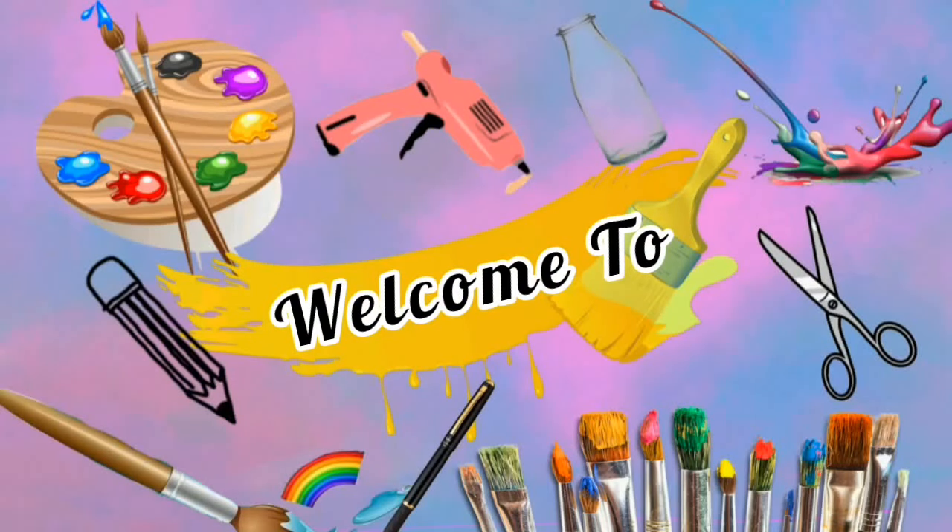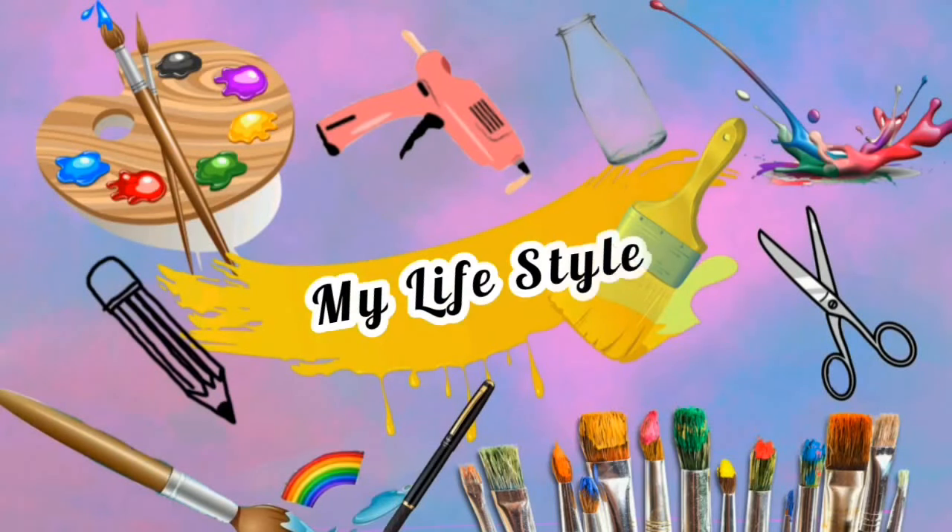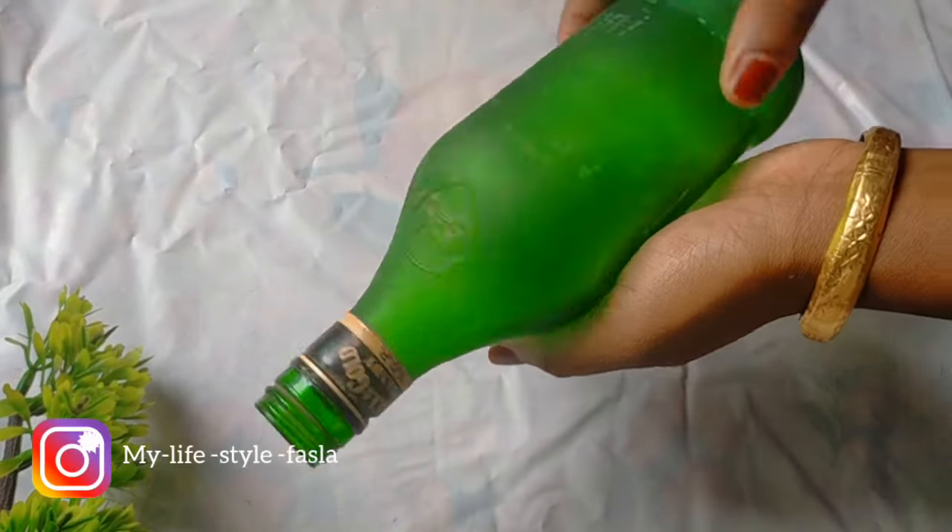Hi friends! Welcome back to my channel. Today's video is a simple bottle painting. It's very easy to make a bottle painting.